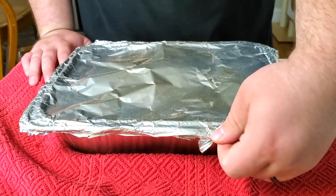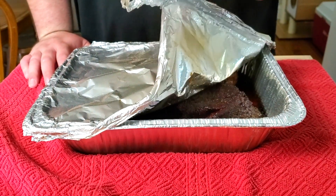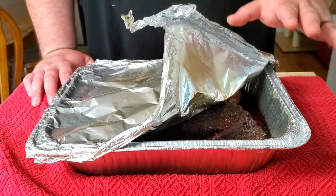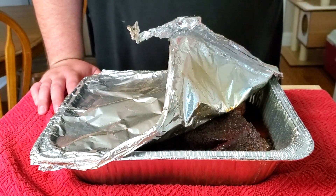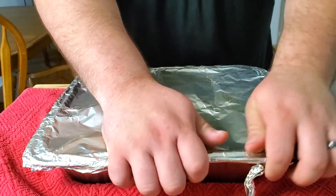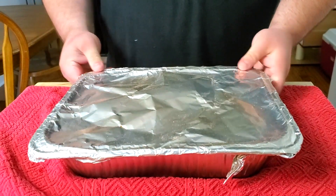Our chuck roast is now back inside. We pulled it off the smoker and it's time to let it rest. I don't want this to keep cooking, so I'm going to open it up and let some of the steam vent out for a minute or two, then close it back down and let it sit for one hour. Couple minutes is up — go ahead and close it back up, make sure the seal is nice and good, and we'll let it rest for one hour.